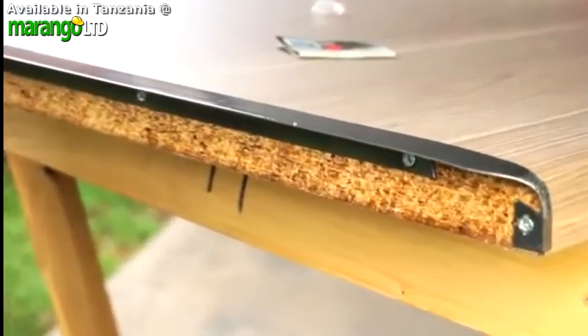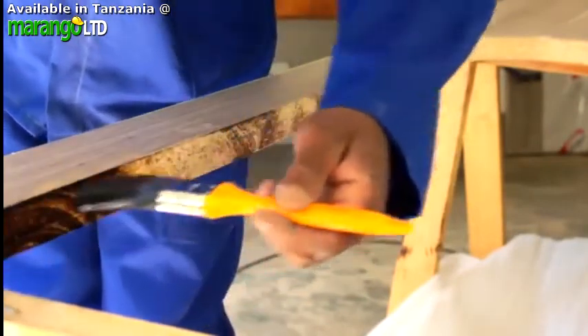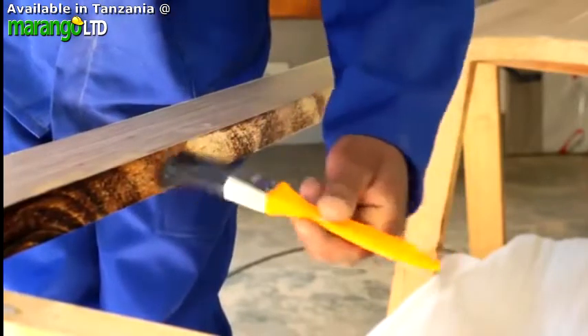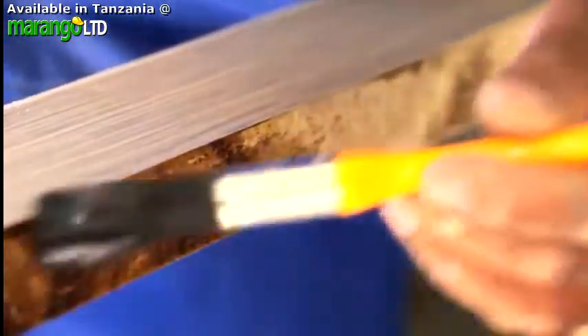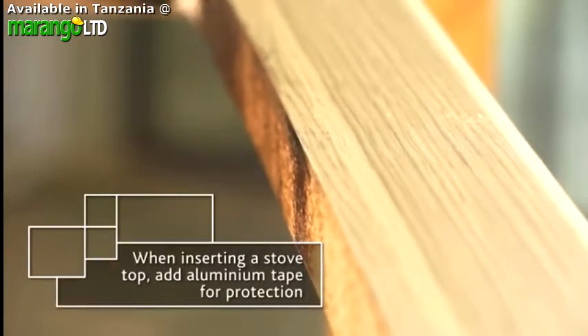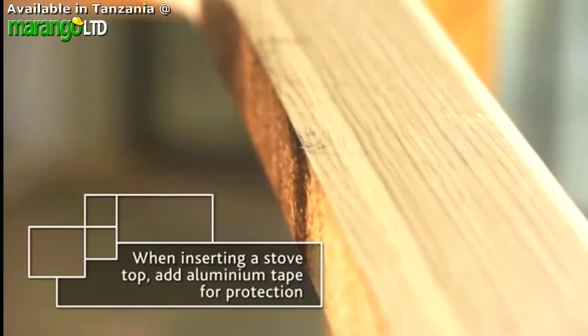Lastly, let's talk about internal edges — cut-outs for sinks, hobs, taps or waste units. Like every other edge, the inner surfaces of the cut areas must be sealed, as shown previously. If your cut-out is going to be used for a stove top, you can also cover the varnished exposed edges with aluminium tape for added protection against heat.